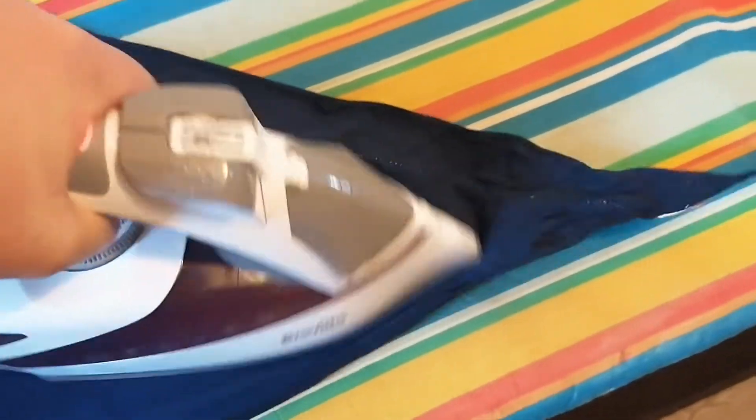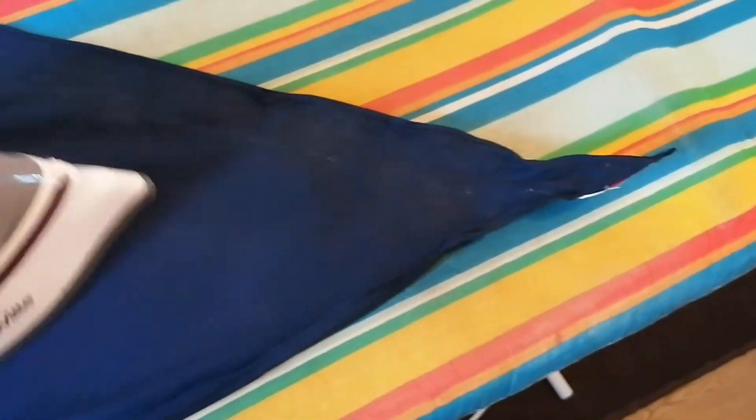As you can see I've started ironing here. Get your iron, lay it down where you've started flat, and then start ironing. Iron all the way to the edge.